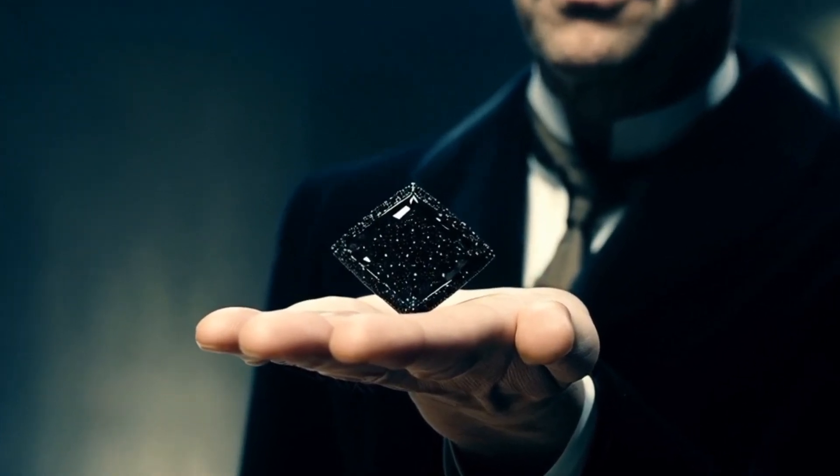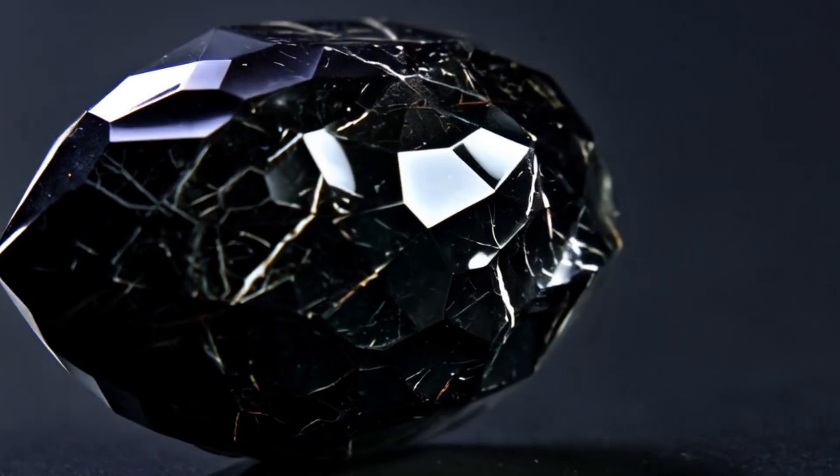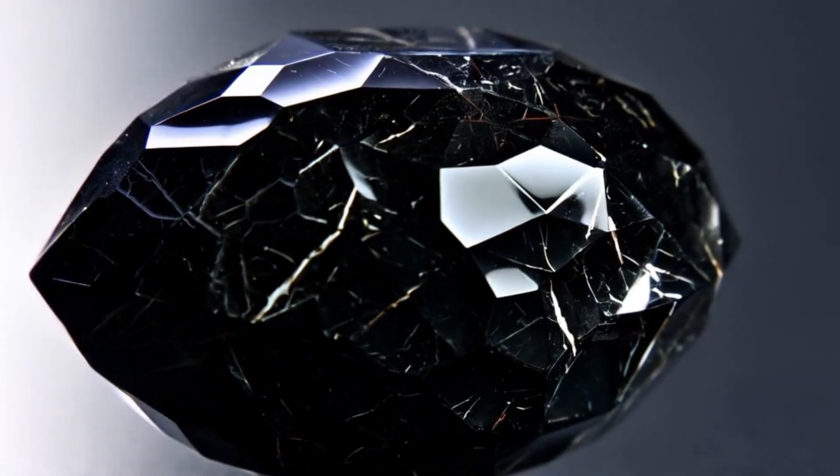UV light test: Under UV light, many natural diamonds fluoresce, or glow. Carbonado usually does not fluoresce strongly, or it shows a very weak, patchy reaction.